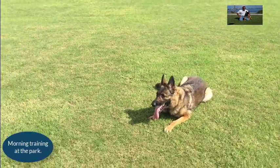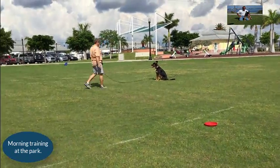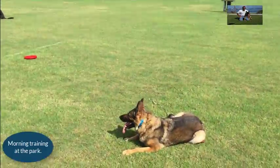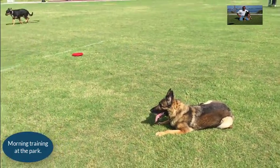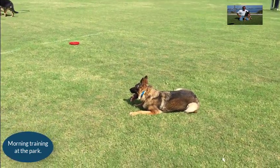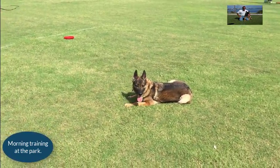Working on down stays. Mark's working some sit stays. You need to do this a lot with distractions. You want to take your dog out to the park — get out there and practice, everybody.